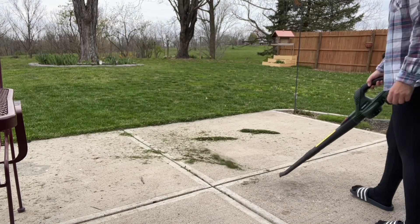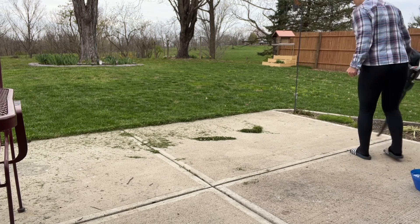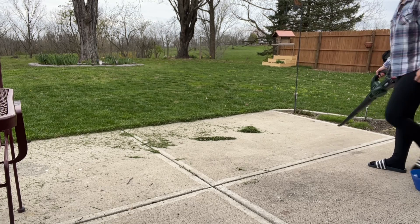This battery operated leaf blower only weighs 3.8 pounds, so even children or the elderly can easily operate it. And the two extension tubes as well as battery can be disassembled and stored separately, saving us space.